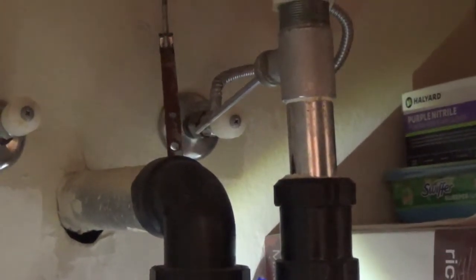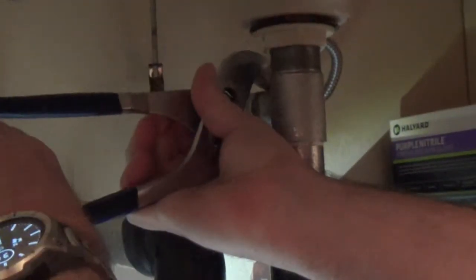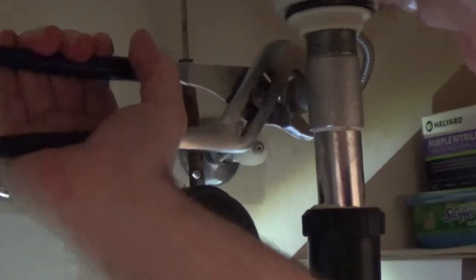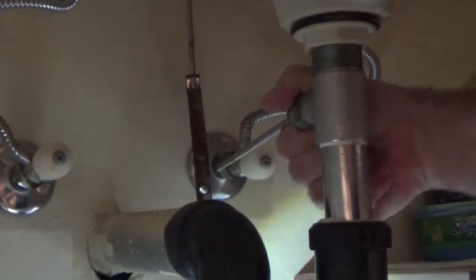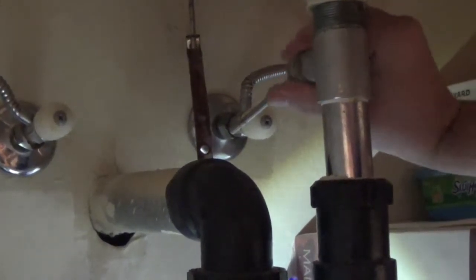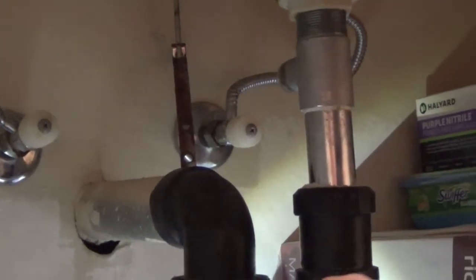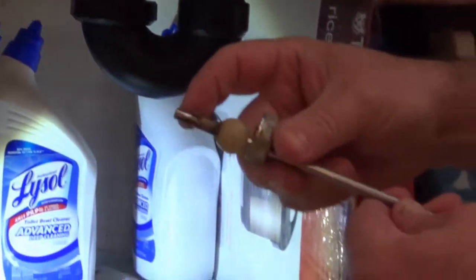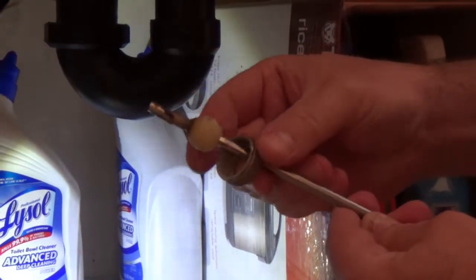Now we're going to take a pair of pliers and loosen this nut right here, and pull this out. And you can see here, the end of the rod is worn out and kind of rusted off a little bit. So we're going to replace this rod.